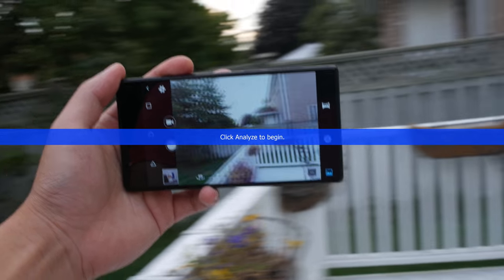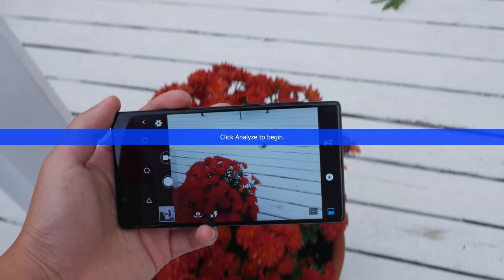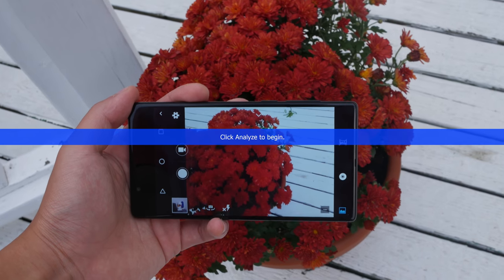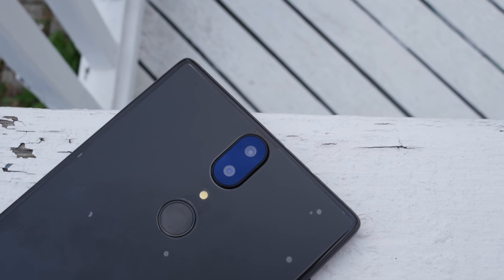Hey guys, what's up and welcome to the camera review of the YumiDigi Crystal or Crystal Pro. Let's not waste any time and get right down to it. The camera is a 13MP and 5MP rear camera. And let me say this off the bat: the bokeh effect sucks, don't even use it.